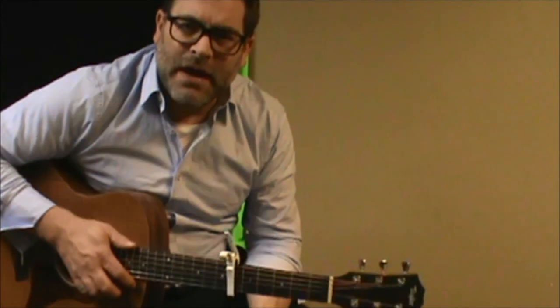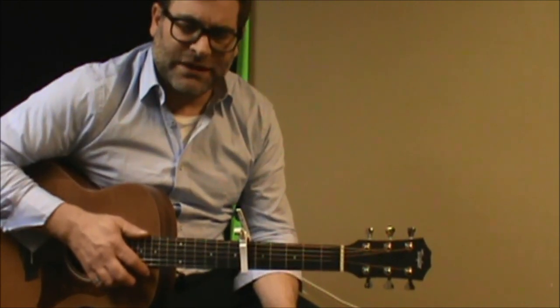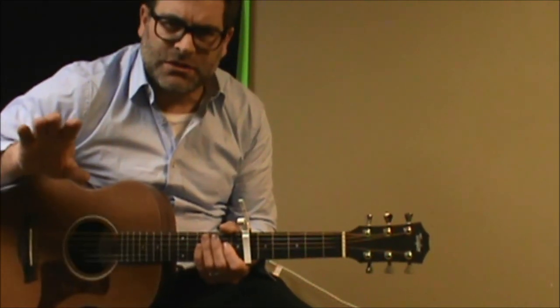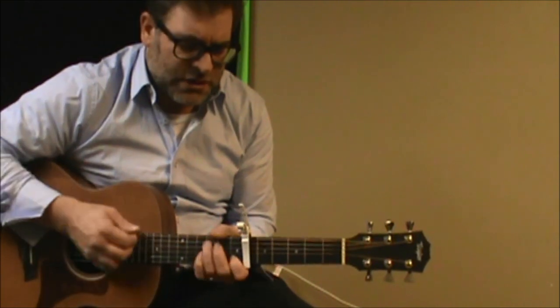So we're going to give you a quick strumming pattern. In the verse part, you can primarily play a really cool, simple strumming pattern throughout that. When you finally get to the chorus, you're going to loosen up the strumming pattern a little bit. You can play this any way you want — I'm just going to show you how I would do it here, starting with the C.